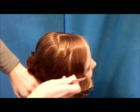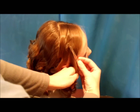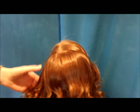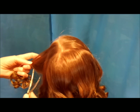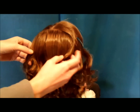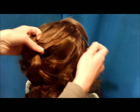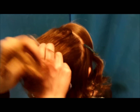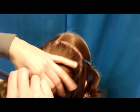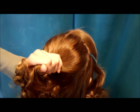I'm just going to section this off for a minute so it stays separated from the rest of her hair. Then with this part in the back, I'm just going to make a half ponytail. It doesn't need to be parted out completely perfectly, just smooth out the top. And then I'm just going to add a clear elastic.